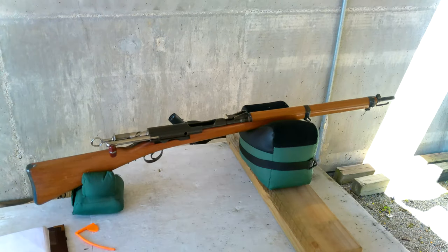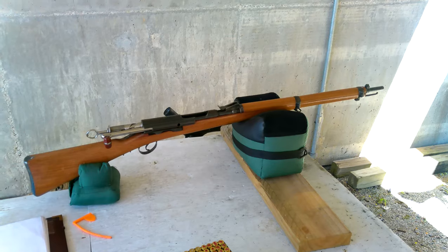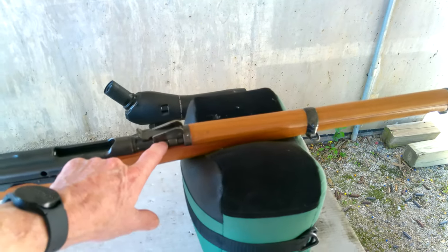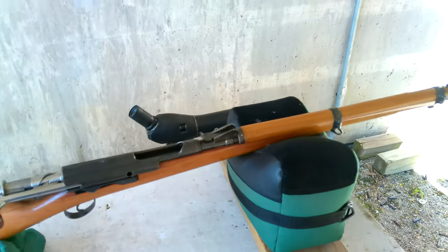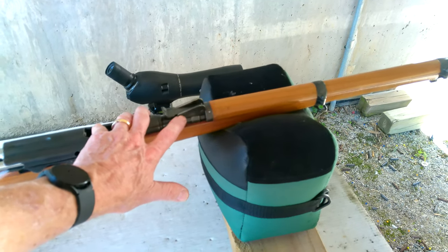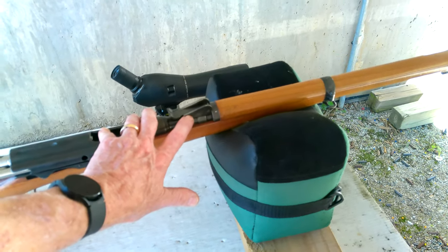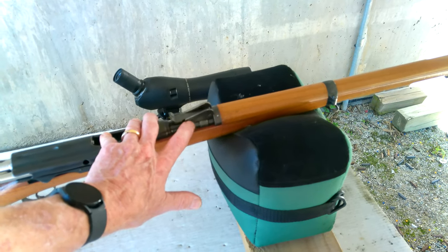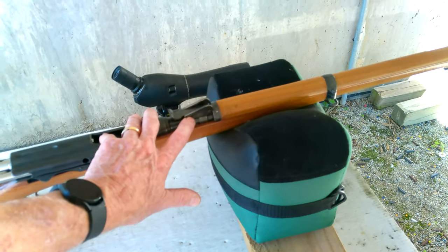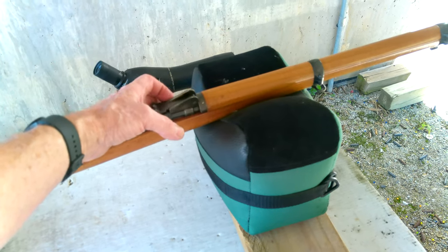This model shoots the GP90 ammunition. It has two different sight graduations: one on the right for the cadet load and one on the left for standard GP90. They're graduated so that if you're shooting the GP90, it will shoot at the same elevation as the cadet load. The cadet mark graduations on the right side shoot the same elevation as standard GP90 graduated on the left side of the sight.